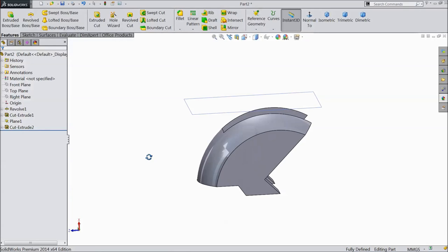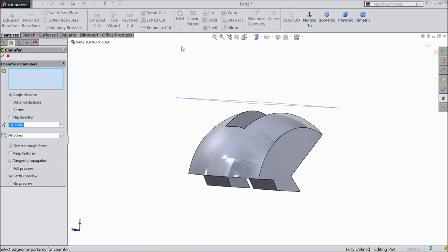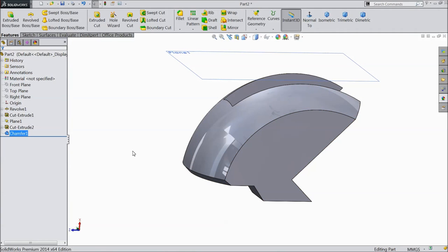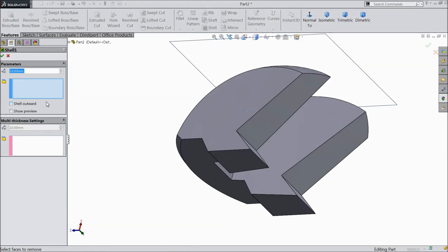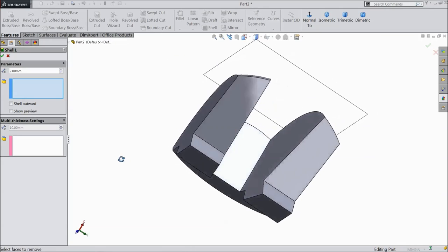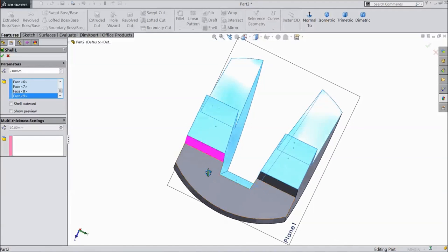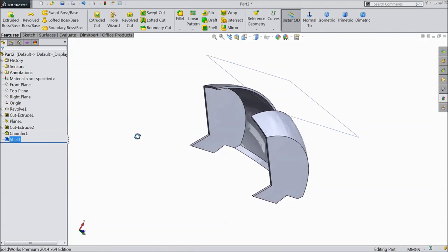Now almost it is ready. Select chamfer 5mm and select this corner, click OK. Now select shell, keep 2mm and select all the back parts. Click OK, now it is hollow.